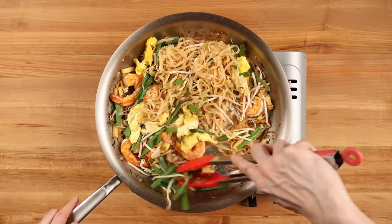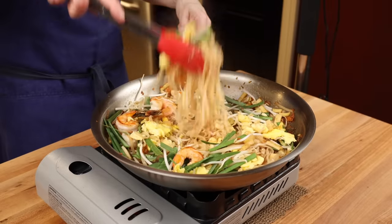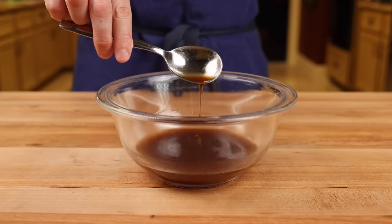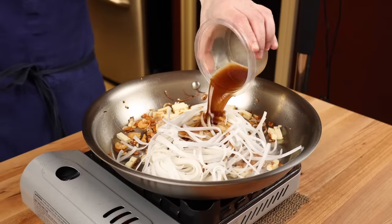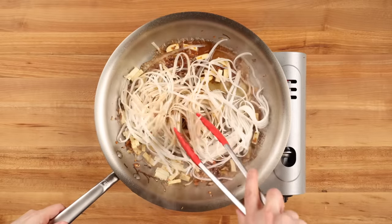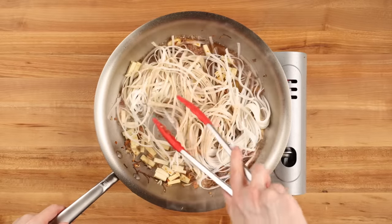This is a relatively easy dish to prepare correctly, but there are lots of little things you'll need to do to make a proper pad thai. And the first is the sauce. The distinctive flavor of pad thai mostly comes from the sauce. A good one should be a harmonious blend of sweet, sour, salty, and savory.